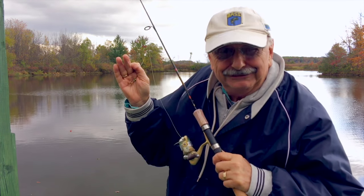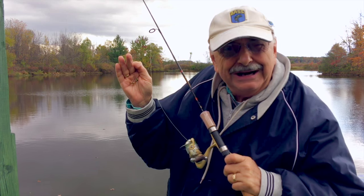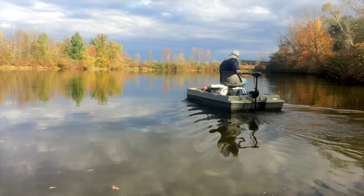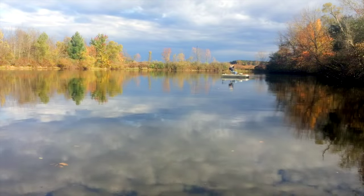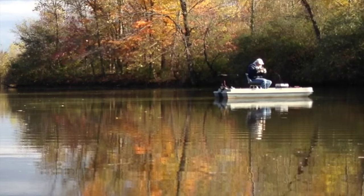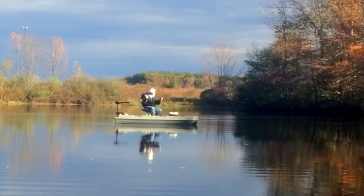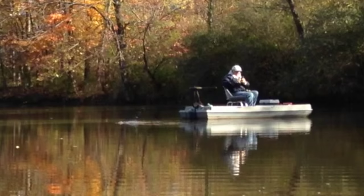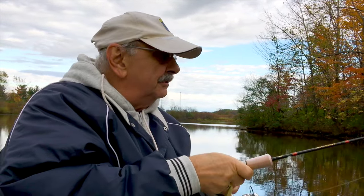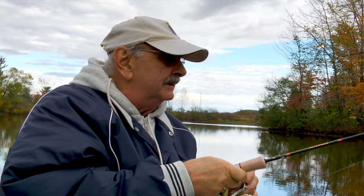I've been having a lot of luck lately with this — it's just a mealworm on a jig hook, so I thought why not go with it again today. Sometimes you just have to throw the smaller ones back; they're just not quite enough meat there. Missed the cut.